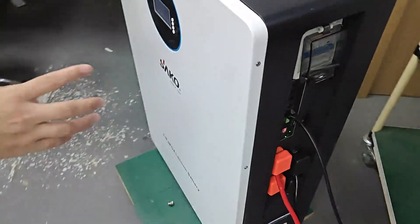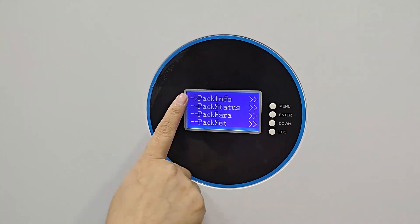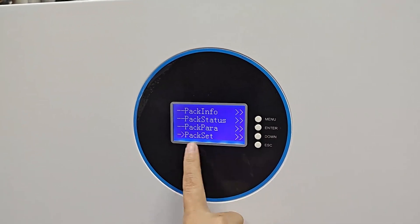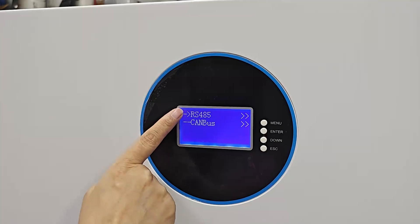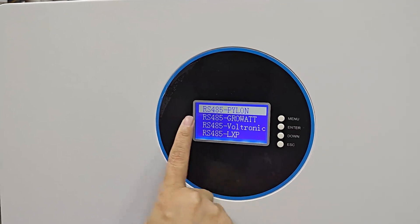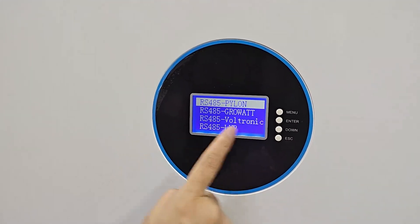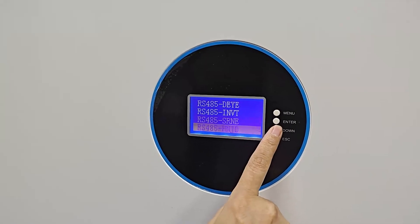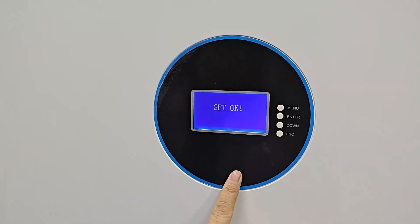Now let's reset the battery also. Here you can check the menu. Pack settings — enter. Select RS485, then enter. There are many brands of inverter for selection. We select SACO, then enter and confirm. Set OK.